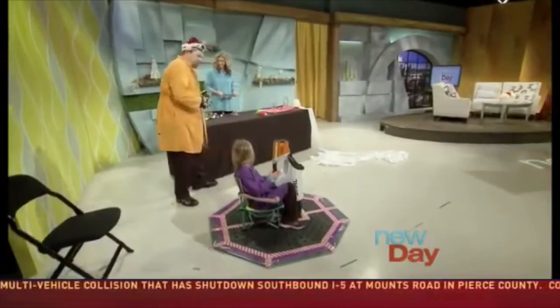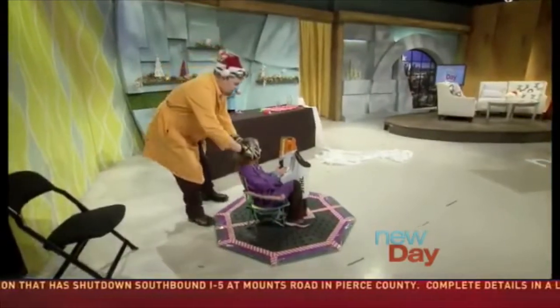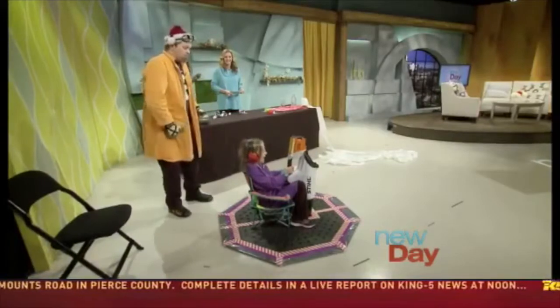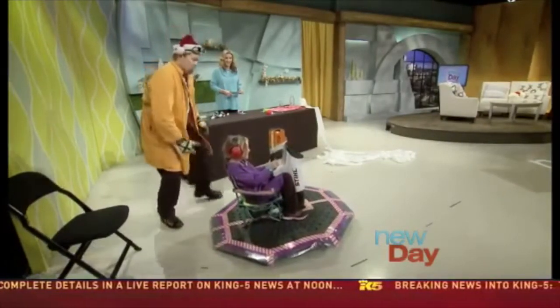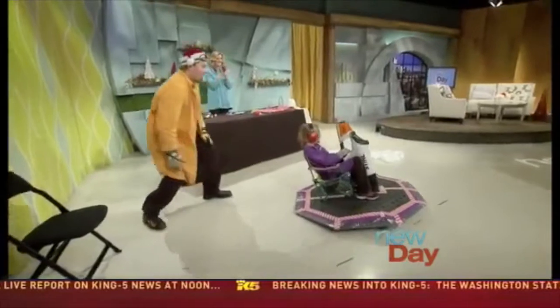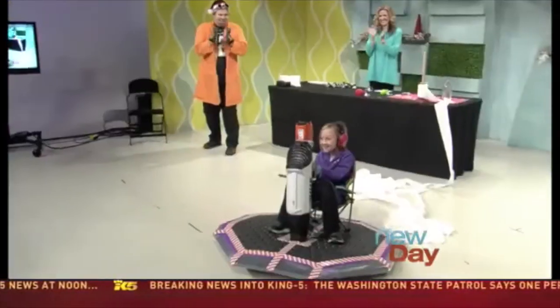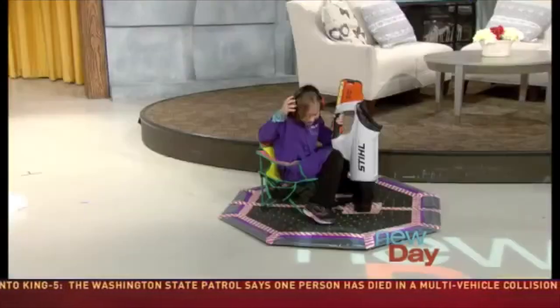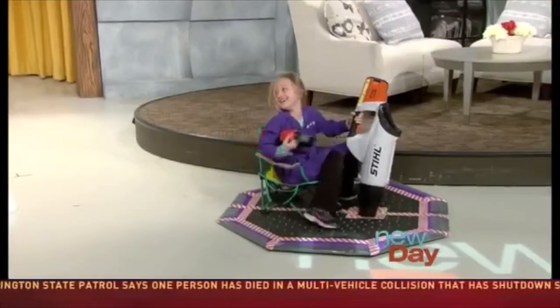We have the ear goggles of safety. Now Mehdi, go! Go! That's a boo! Go! That is so amazing.